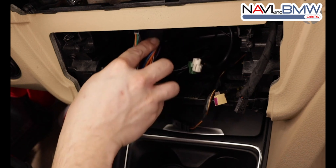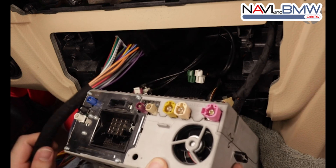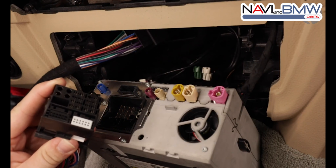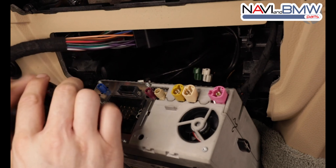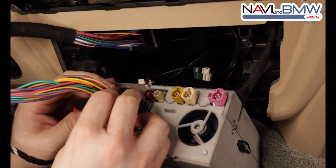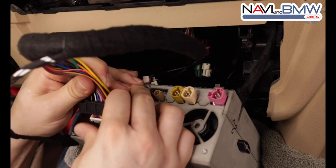We're going to make sure that we pay attention to how the pins line up, and just like the jumper, we're going to slide the quad lock cable in, making sure it's seated properly, and just press the clip closed. Remember to make sure the quad lock is unlocked first.